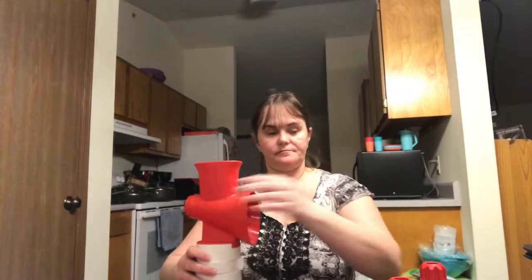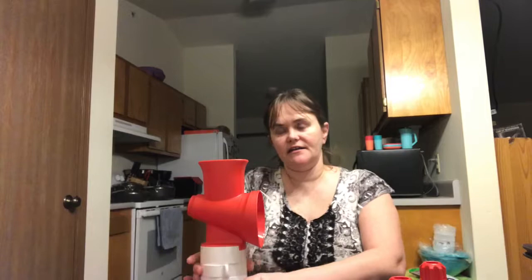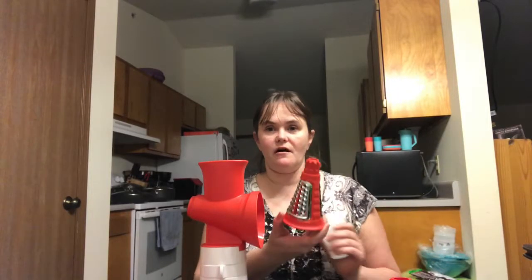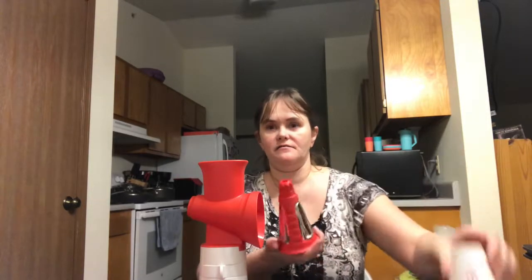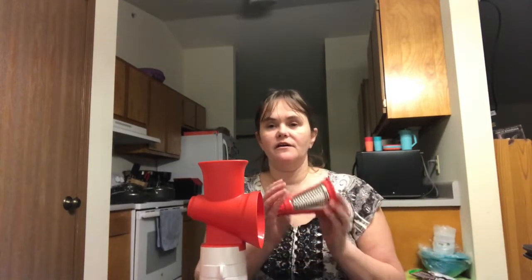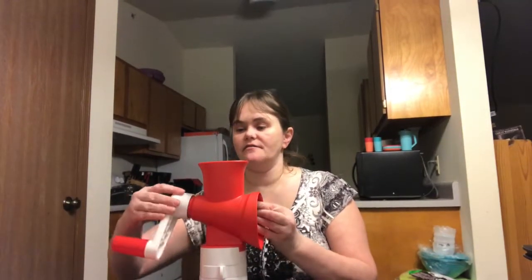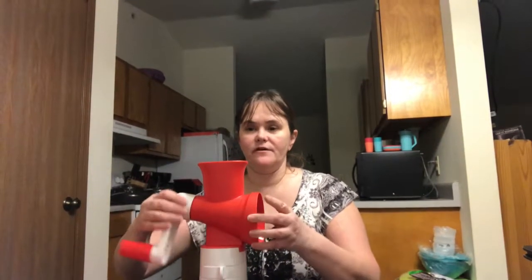We are going to start out with our master shredder to shred up our cheese. This is very nice because you can lock it onto your table so it does not move and it will not fall off. It comes with a coarse cheese shredder and a fine cheese shredder. It's very easy to put together — this just screws on and now we are all set.